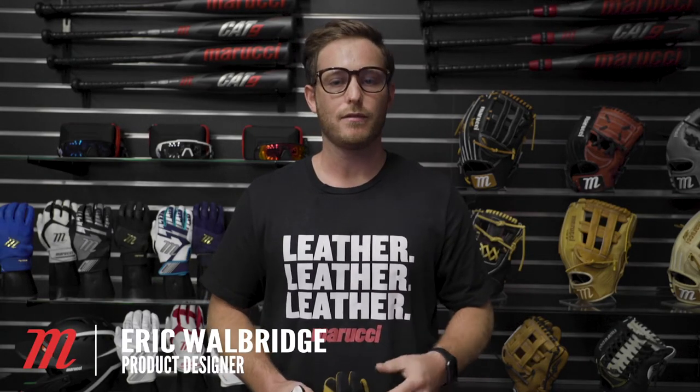Hey everyone, Eric Walbridge here, product designer from Marucci Sports. Today I'm going to talk about the five new batting glove offerings we have coming this year.